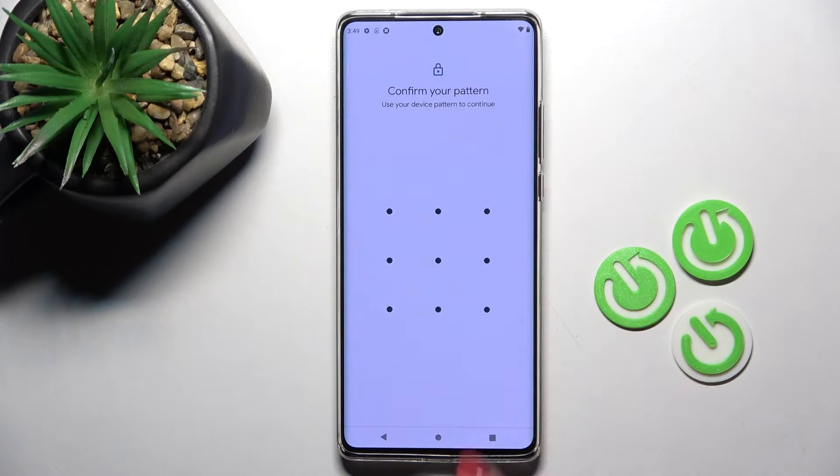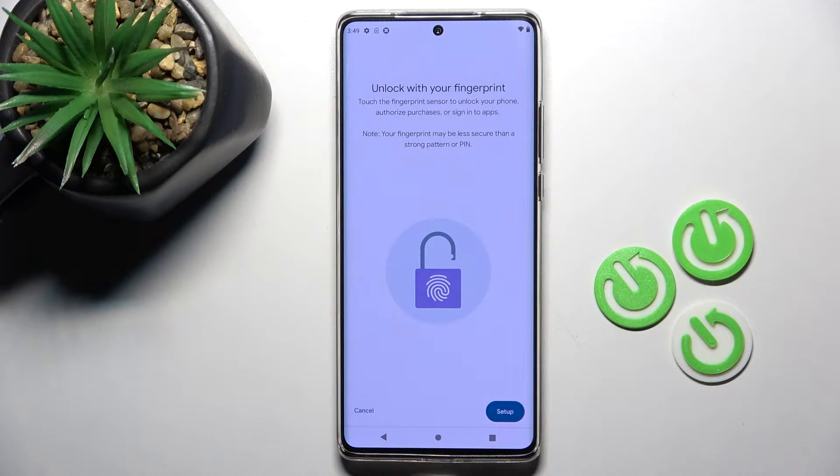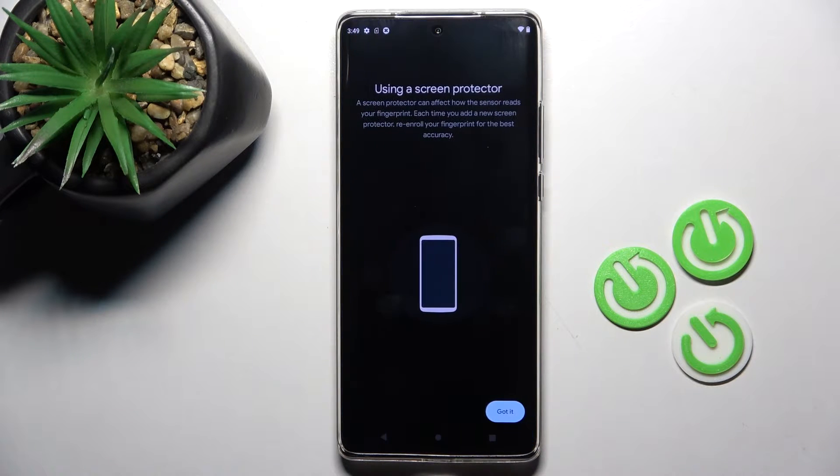Now do your unlock pattern if you already have one, and if you don't, you will have to provide a new one, because it's kind of a backup to your fingerprint. Now just tap on Setup.